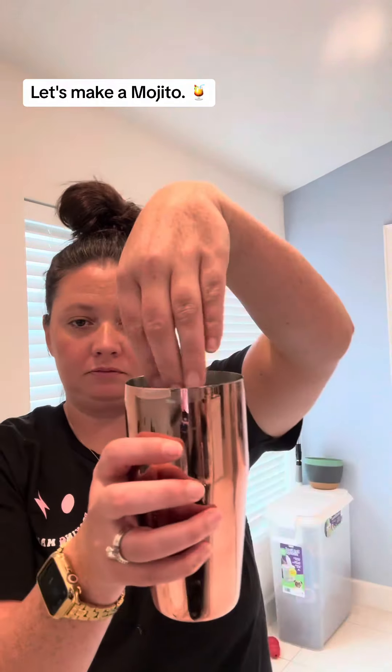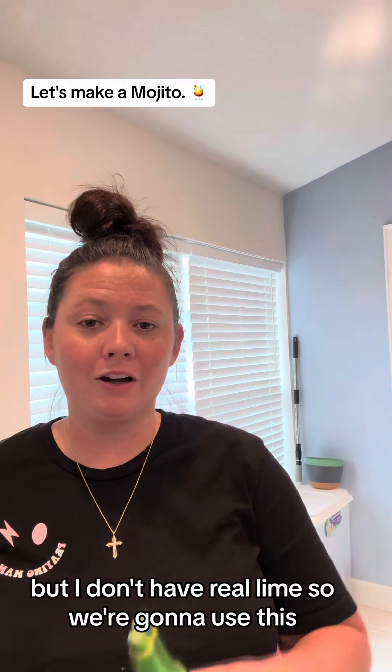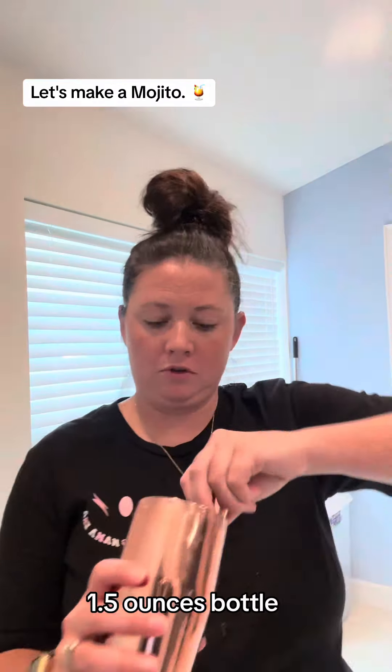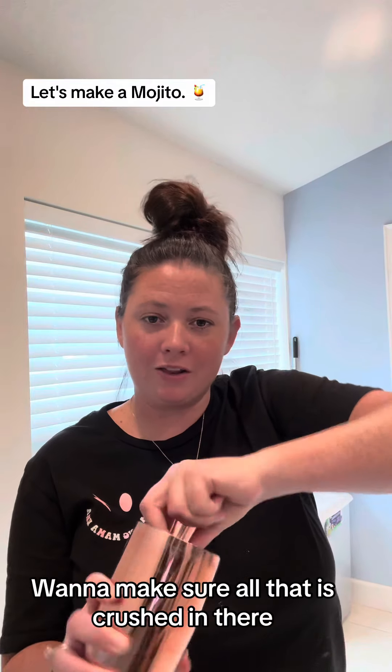Mint. I would suggest real lime, but I don't have real lime so we're going to use this. 1.5 ounces. Muddle — I want to make sure all that is crushed in there.